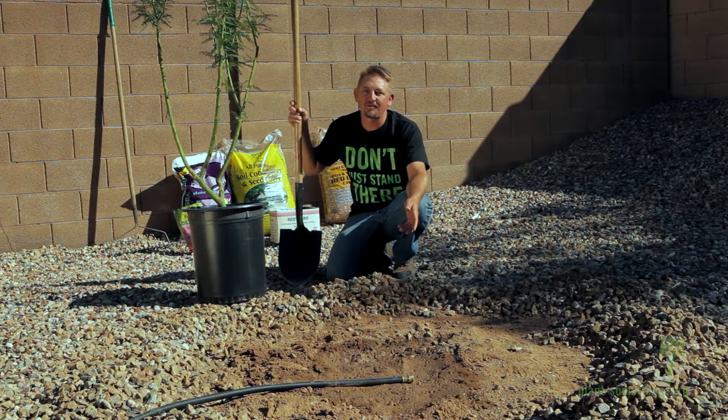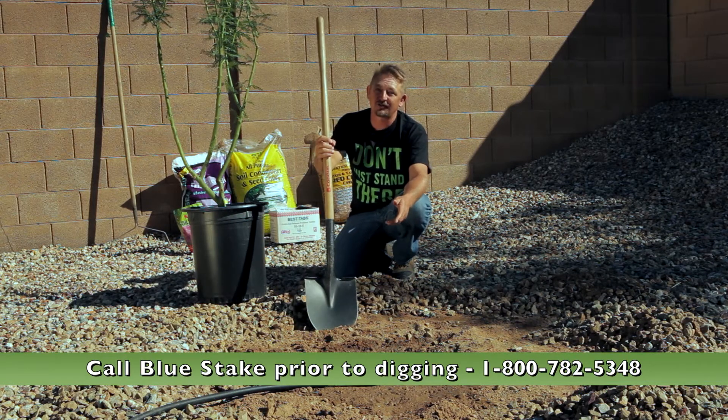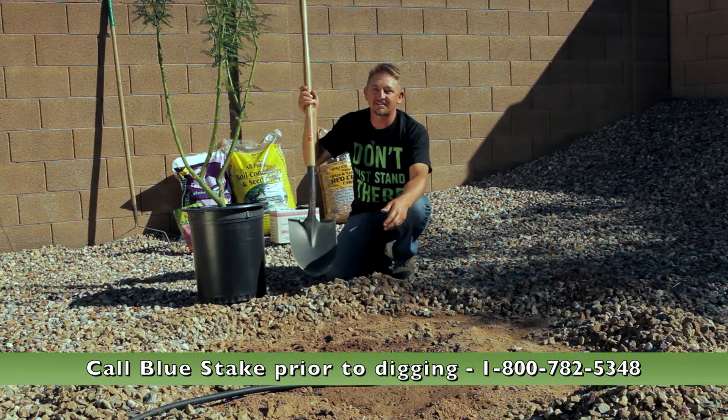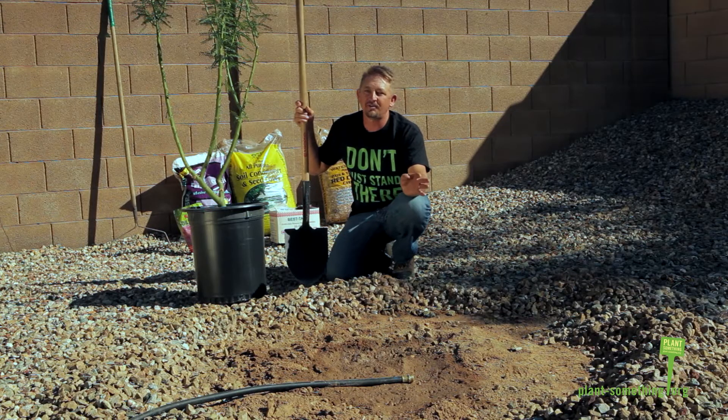Now we're ready to dig the hole, but the first thing most people find here in Arizona is hard soil. Here's a trick to fix that: leave the hose soaking on the spot for an hour or two the day before you're going to dig, and by the time you come back to it, it should be smooth digging.